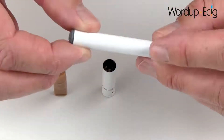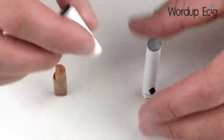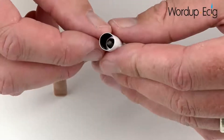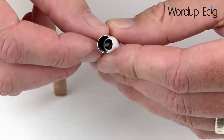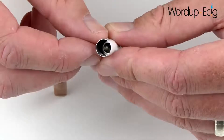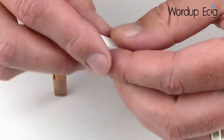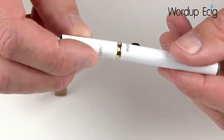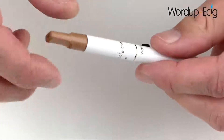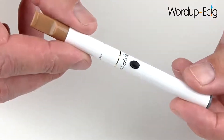If you chose the manual battery, each time you inhale you will press and hold this button. The atomizer has a female connection and on the other end, if you look carefully, you can see a steel wick. Underneath that steel wick is a heating coil. The steel wick soaks up e-liquid from the cartridge and feeds it to the heating coil, where it becomes vaporized. The battery and atomizer screw together, and the mouthpiece and cartridge fit onto the top and click in place. Your DSC901 is now fully assembled and ready to be used.